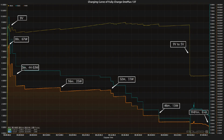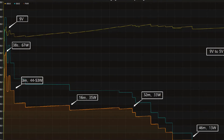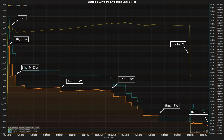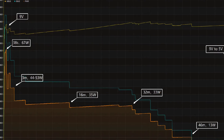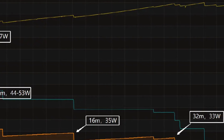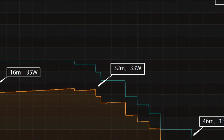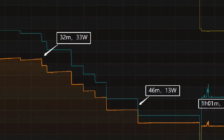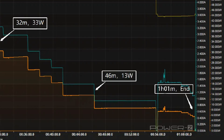We used the original charger to fully charge the OnePlus 13T and placed it in a 25°C thermal chamber. Throughout the test the voltage is around 9V. The charging curve can be divided into six parts: the peak power is around 67W for the first 38 seconds, then the power gradually drops to 53W, 35W, 33W, and 13W in turn.